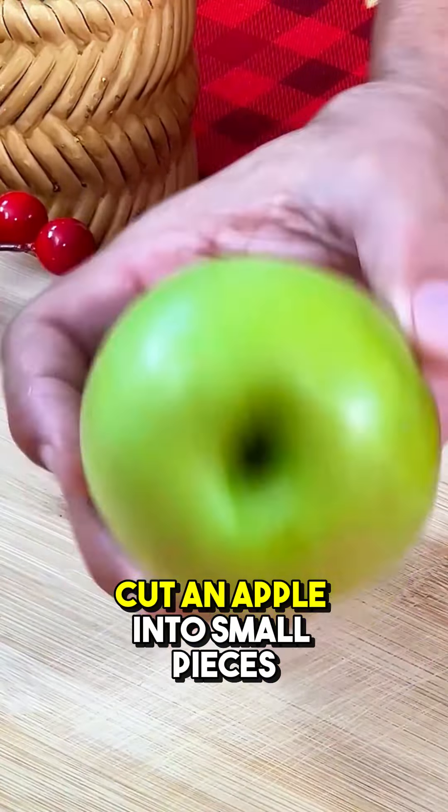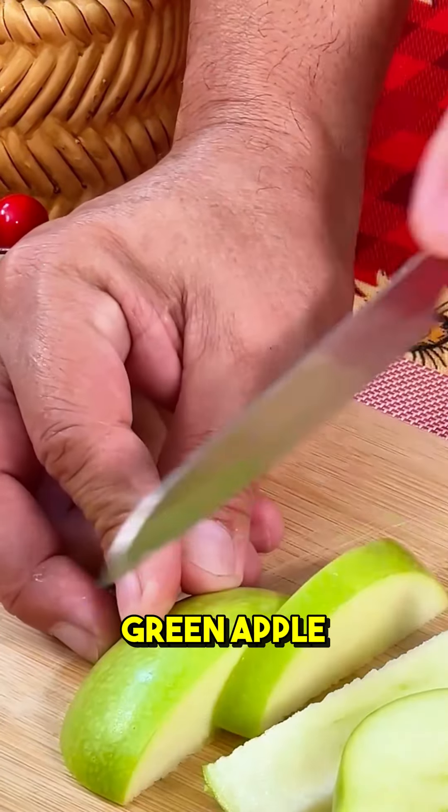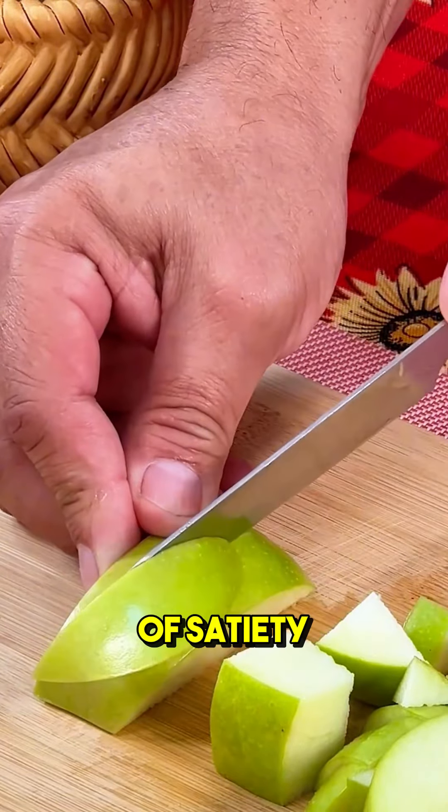To start, cut an apple into small pieces. If you prefer, you can use a green apple. Apples are low in calories and rich in fiber, which helps maintain the feeling of satiety.